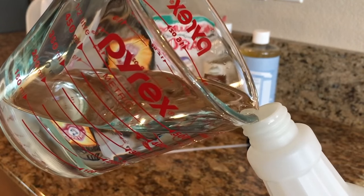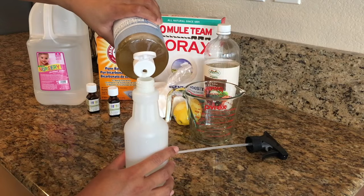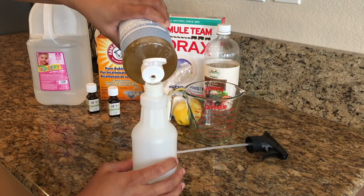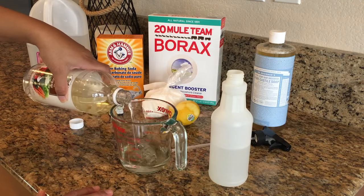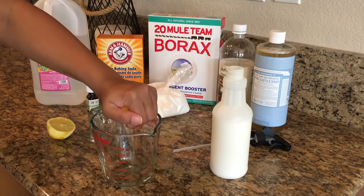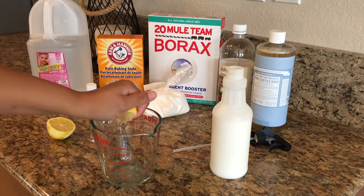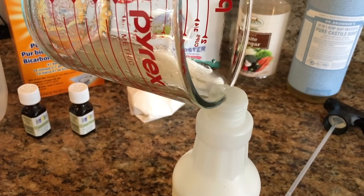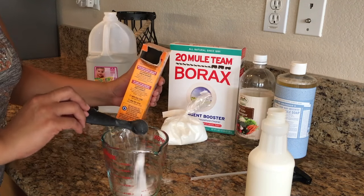We're going to pour one cup of water into our container, then about one to two tablespoons of castile soap, and then about half a cup to a third of a cup of vinegar. We're also going to squeeze one whole lemon — lemon has natural fighting agents against bacteria and viruses, so this will really help with disinfecting your surfaces.